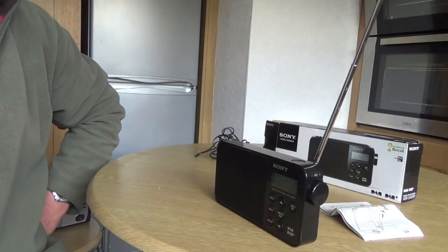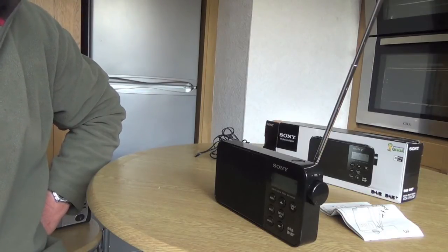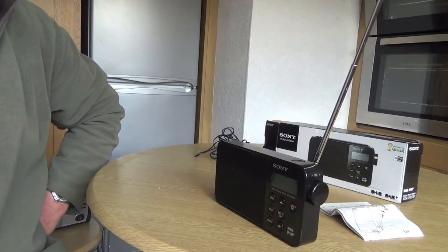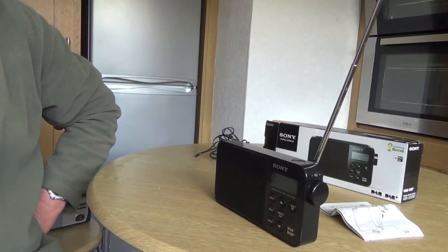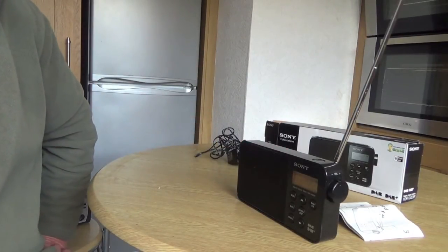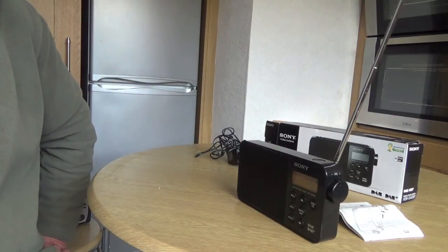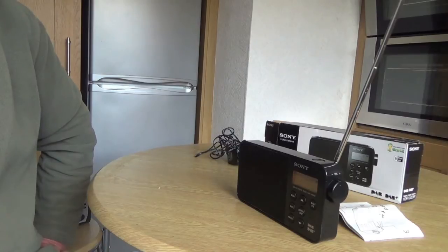I also found it really good when I want to listen to BBC Radio 5 — that's awful on medium wave, but put it on a digital radio and it's absolutely fantastic, really good sound. So that's the sound on Radio 5, as you can hear. That's really good sound I think.